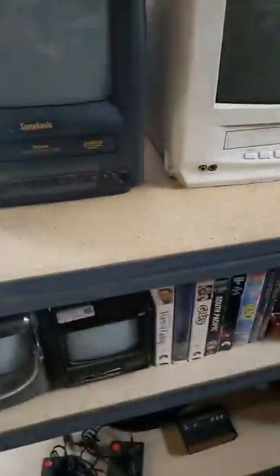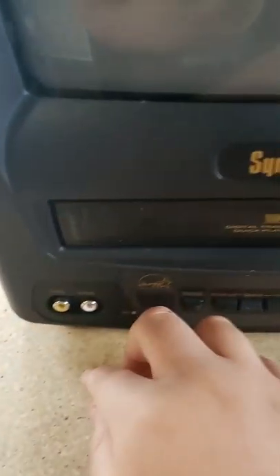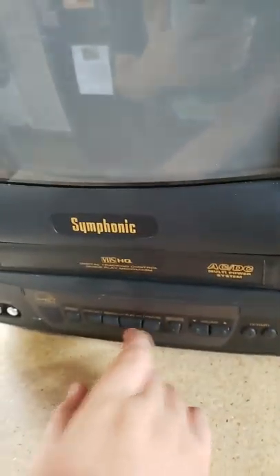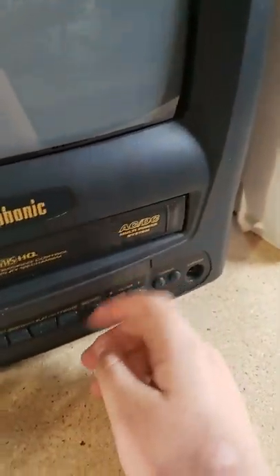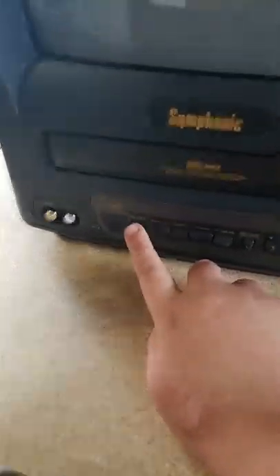This is a Symphonic from October of 2003. Video and audio ports — that's interesting. I got shocked! The power buttons, stop and eject, rewind — all those things. Volume up and down, channel up and down. Here's your power, let me turn it on for you.